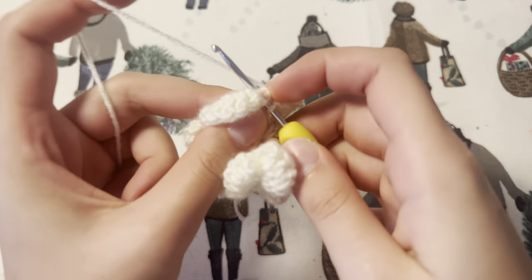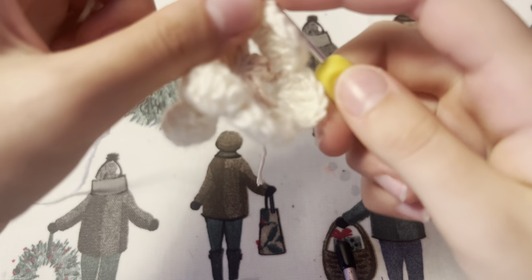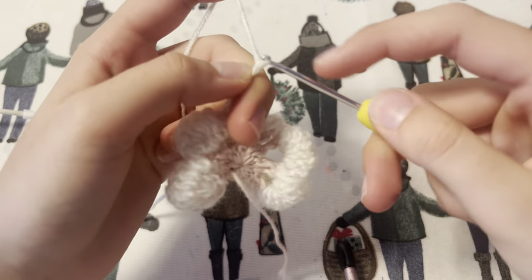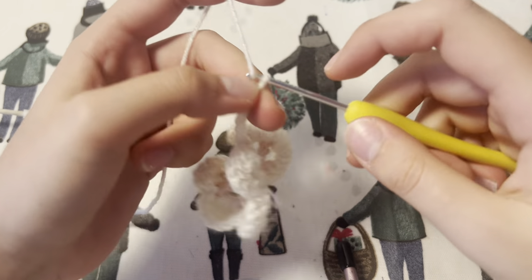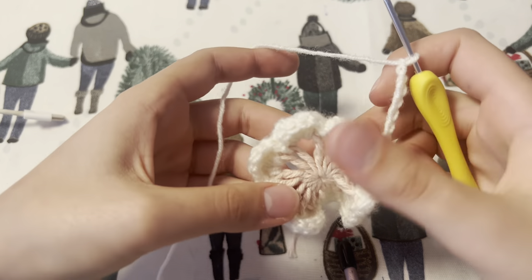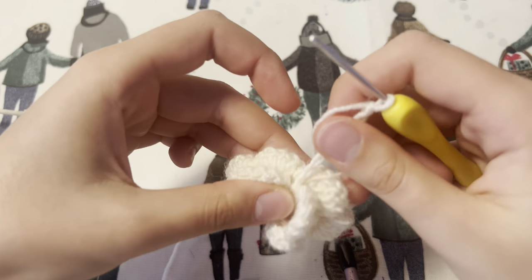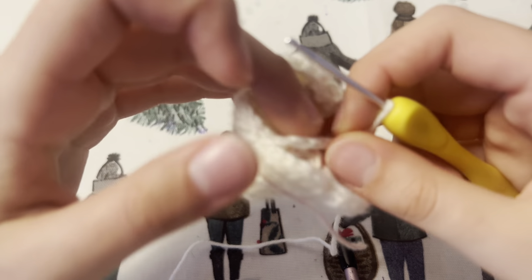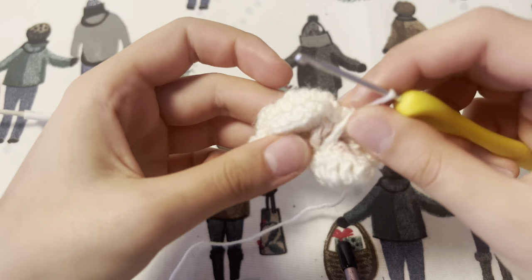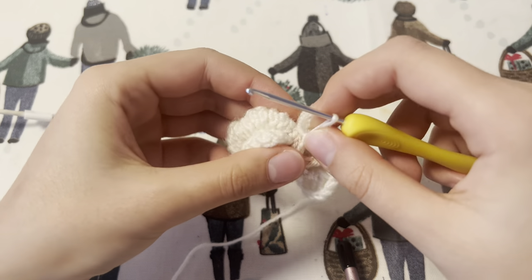Finishing a row, you want to slip stitch into that first hole at the beginning. After this you are going to chain eight — so one, two, three, four, five, six, seven, and eight. Now we are going to fold our kind of flower formation in half so there are three petals on one side and three petals on the other side. After this we're going to wrap our chain of eight around — make sure it's not twisted — and then we're going to slip stitch into the very first chain, and that's going to pretty much form our butterfly.